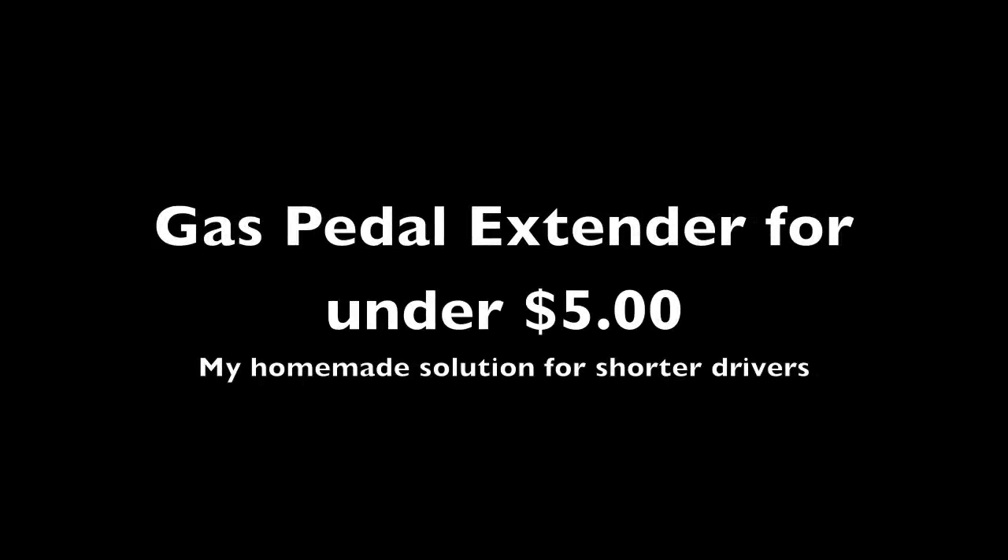Those of you who have been looking for a gas pedal extender would know that such devices run anywhere from $100 to $200. Well I have come up with a way to do it for under $5. I did this retrofit on my daughter's Volvo 240.